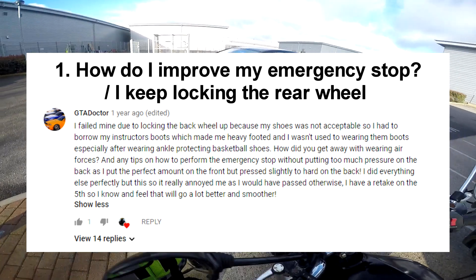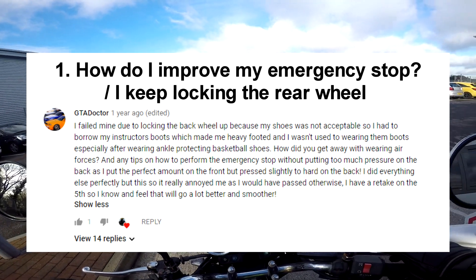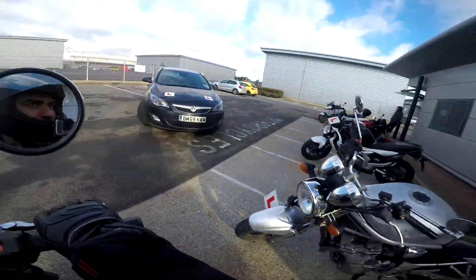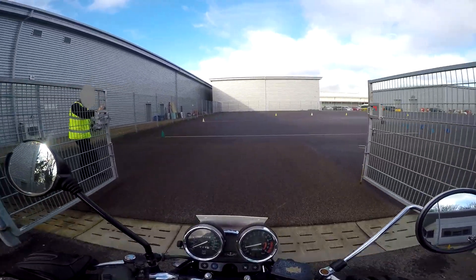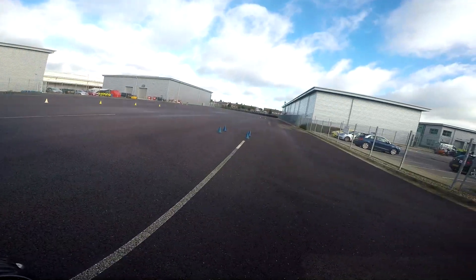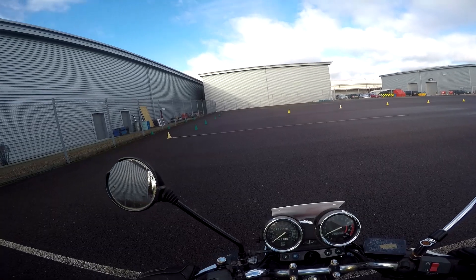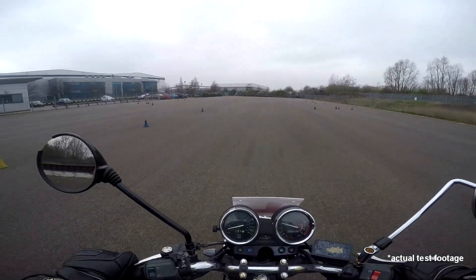Question number 1: How do I improve the emergency stop? I keep locking up the rear wheel. This is quite a big problem with beginners and a common failing point. Generally speaking, we use a 75% front and 25% rear brake pressure ratio. If the rear or front brakes are new, you may have to slightly adjust this. A lot of beginners don't realise this and apply or slam the rear brakes, causing them to lock up. It's actually much more difficult to lock the front wheel compared to the rear due to the compression of the forks, so don't be hesitant to apply more force on the front brake and less with the rear.